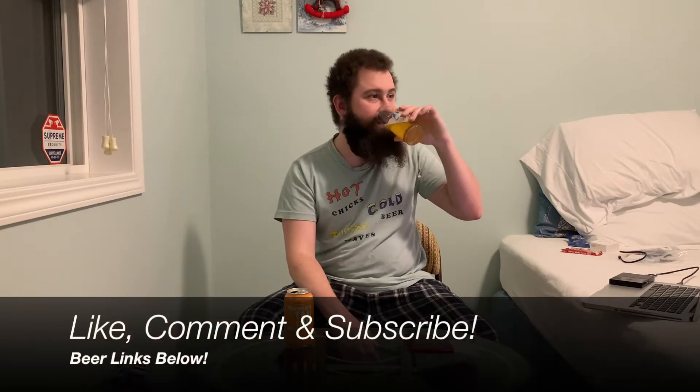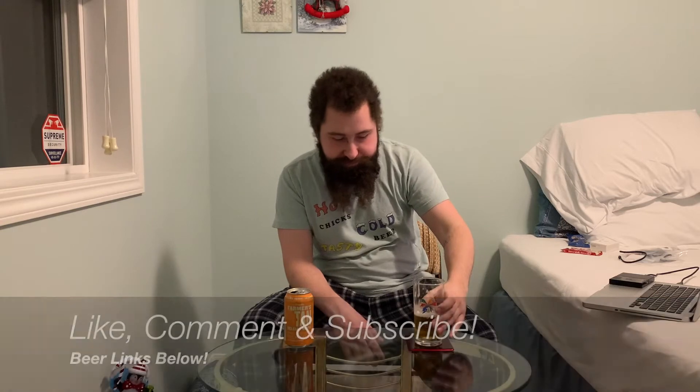As for flavor though, solid Belgian white — Belgian wit — good stuff all around. Beautiful orange and coriander flavors, absolutely crisp, beautifully clean. Good stuff all around. Cheers everybody, let's keep on drinking.